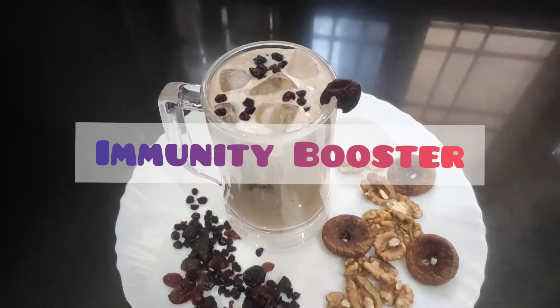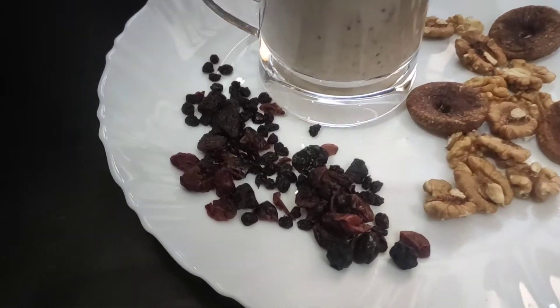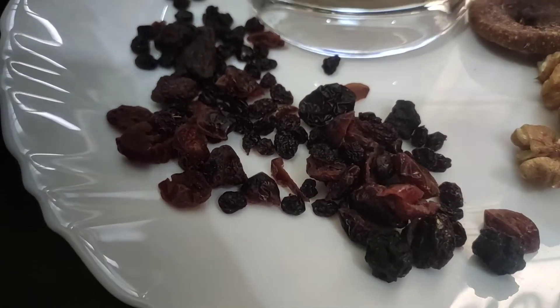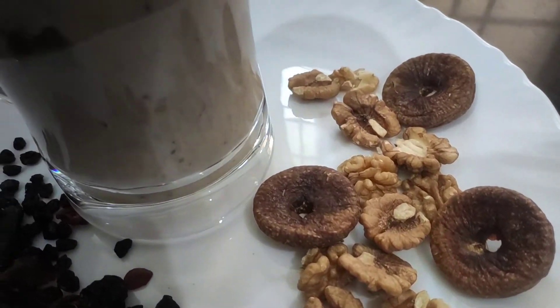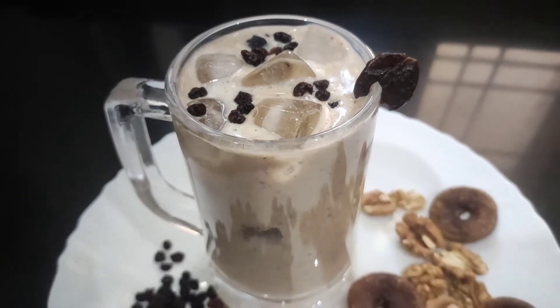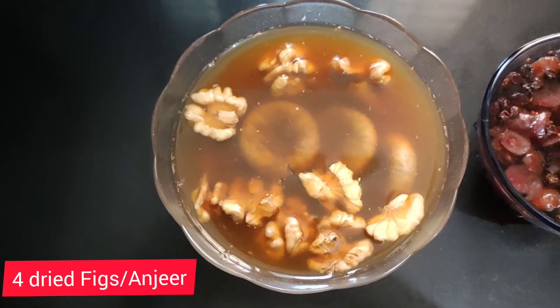In the present situation we all need something really helpful for our body that boosts our immunity. So here I present this immunity booster drink which is super healthy. Let's get started.